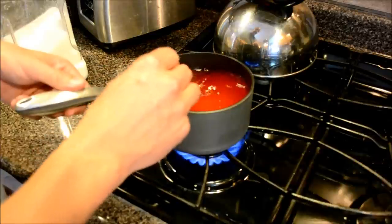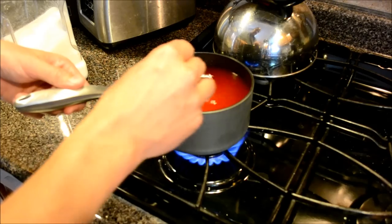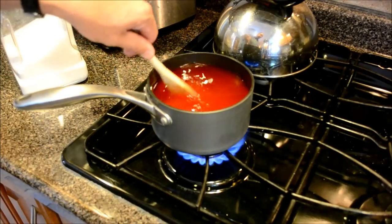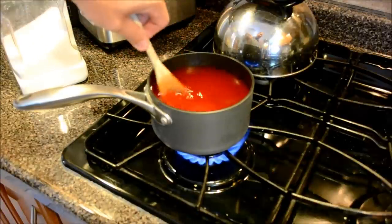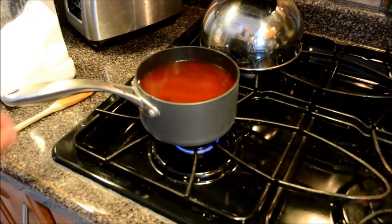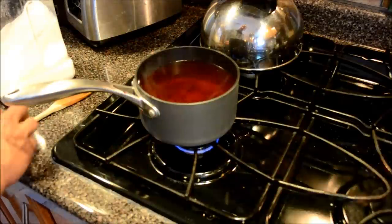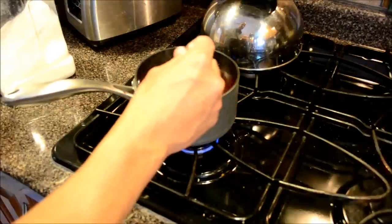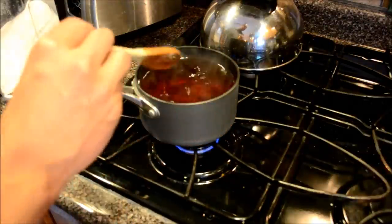We'll heat this up and get all the sugar dissolved, then pour it into the trap and go put it by the bee area — start catching bees, wasps, and whatever else wants to go in there. The mixture came to a boil, all the sugar dissolved, I added a little bit more, and now I'm going to stir it one more time, turn off the heat, and pour it into the trap.